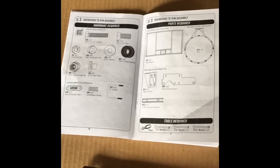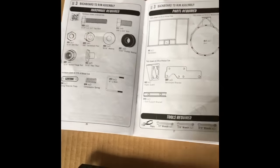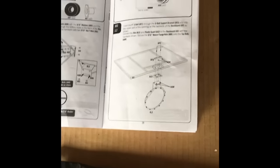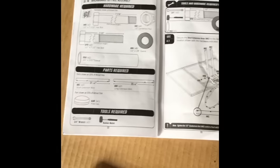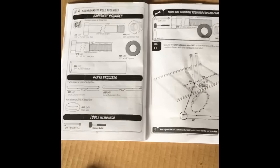Going through some of these steps back to back — step three is the backboard to rim assembly, and step four is the backboard to pole assembly. I'll finish these up and show you what it looks like.